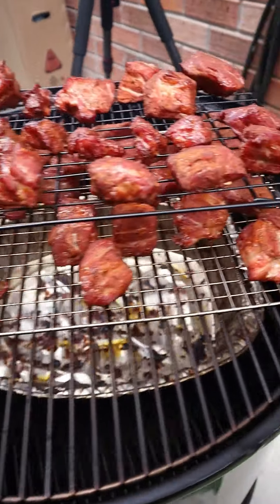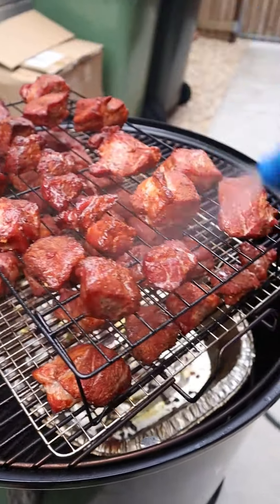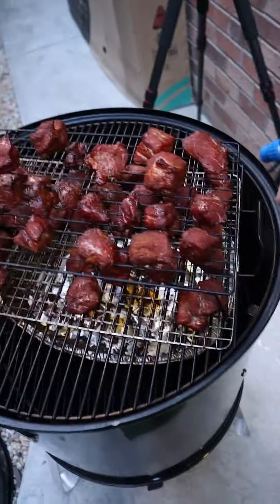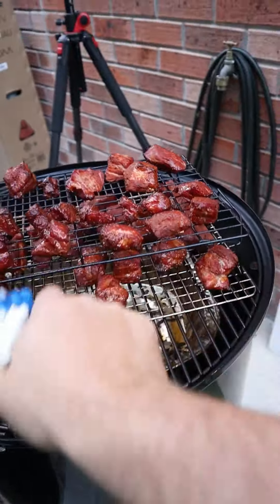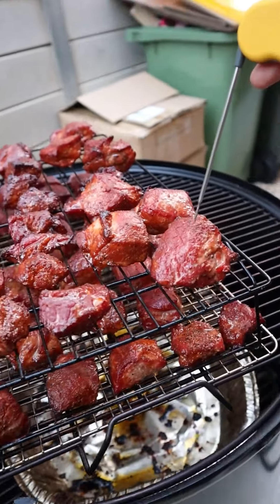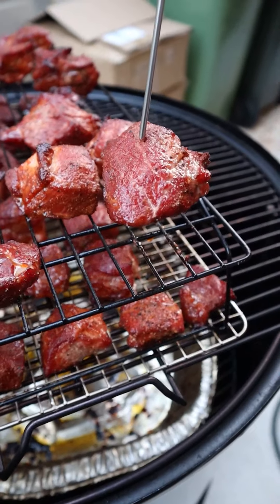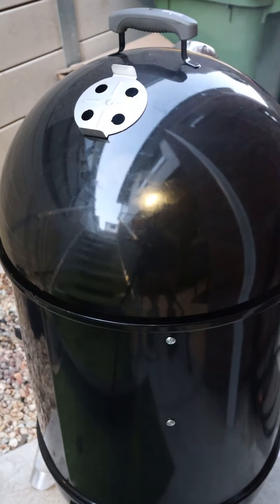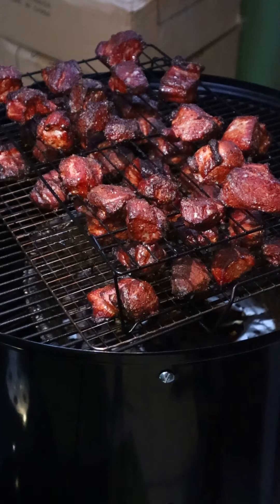It's been about another 45 minutes — look at that colour! It's been about two and a half hours, quick spritz. We're gonna check the tenderness now — still firm, still holding on. Let it ride for about another half an hour, 45 minutes. Righto, it's almost been three hours. We're sitting at about 74 Celsius, 165 Fahrenheit. We're gonna chuck these into a tin and crack on from there.